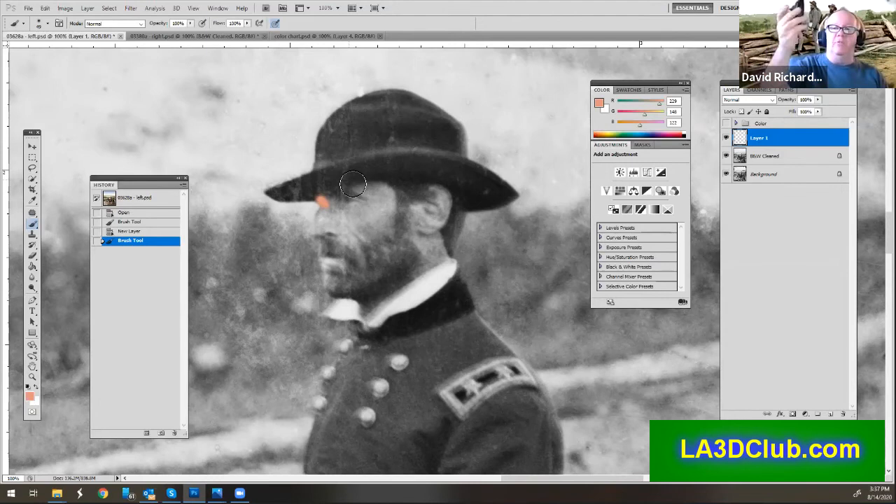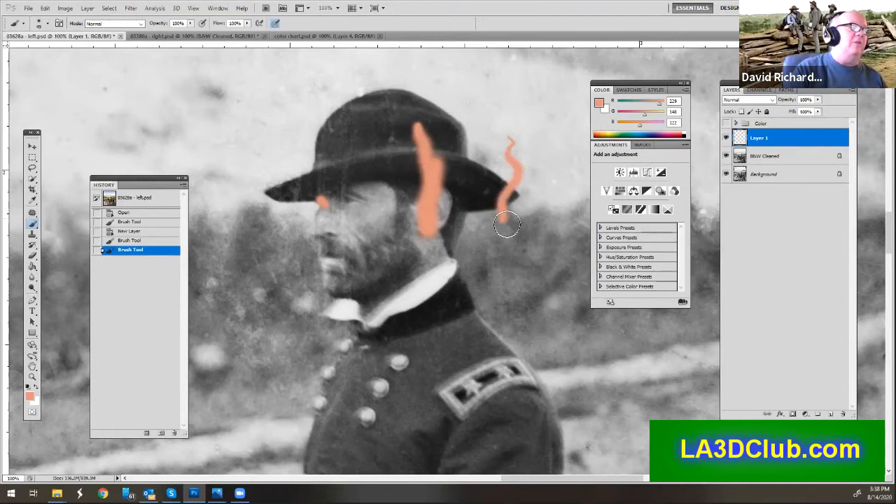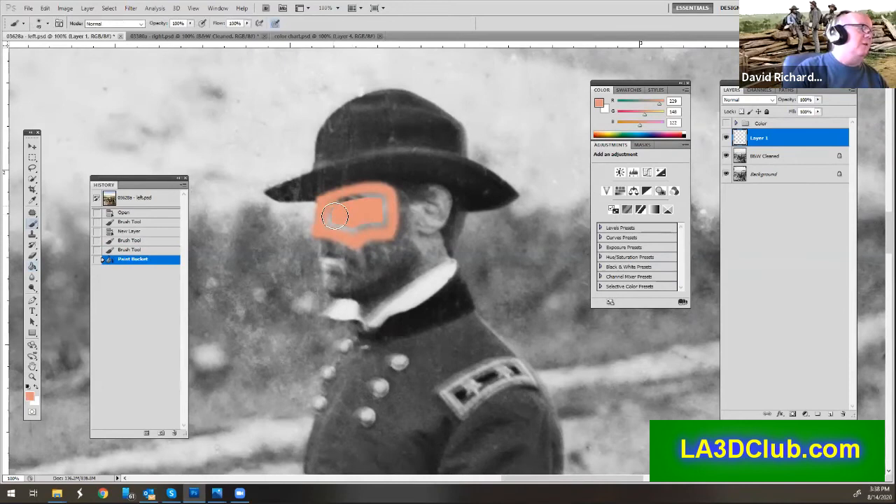The advantage with the pen is that when using a mouse, I draw a thick line. With a pen, I can do something very thin and then press it down to make it thicker when I need it. So I'm going to just outline the area that I need, and then go in and fill it in, and then backfill the color for what I'm missing.